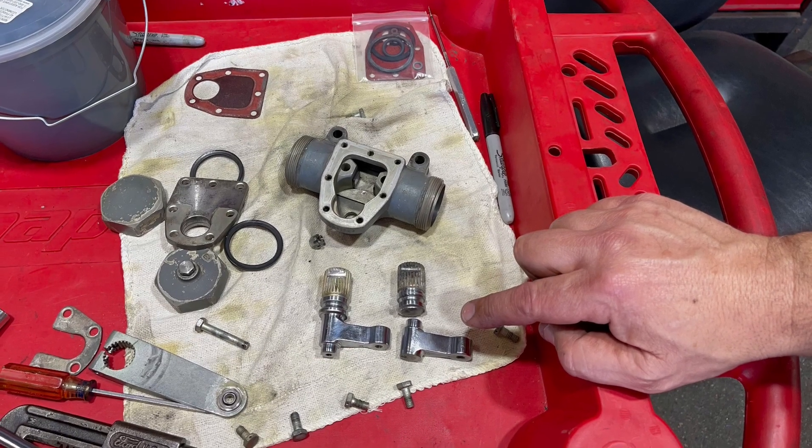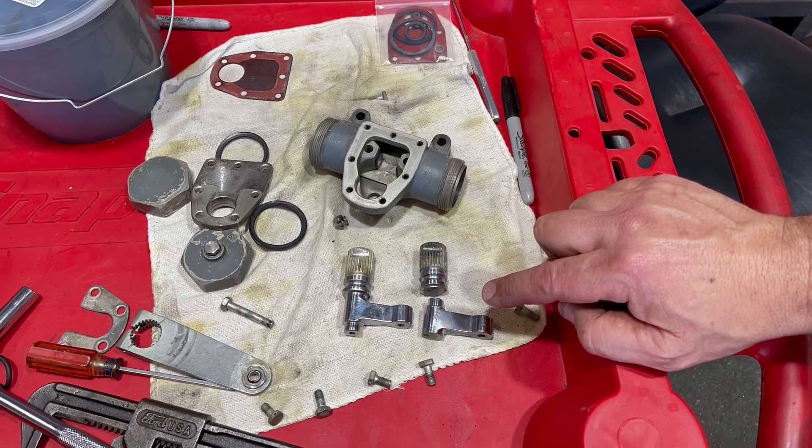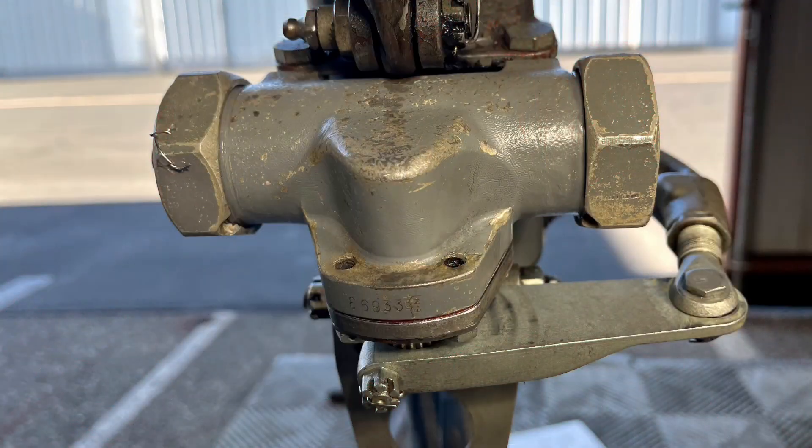Now you will reassemble all the parts, refill the shimmy damper with 5606 or an equivalent fluid, and then reinstall it on the aircraft. Be sure everything is installed correctly — all the nuts are tightened, cotter pins are in place, and the fill cap is safety wired.